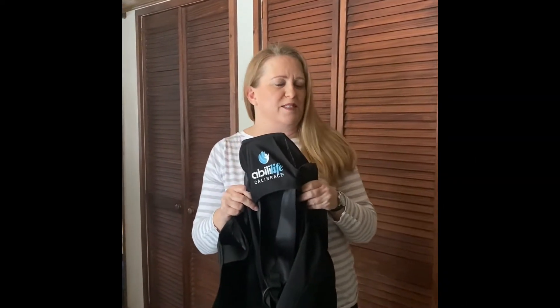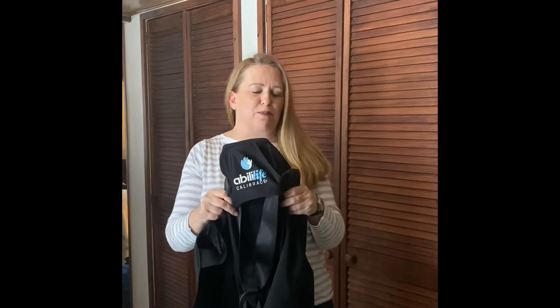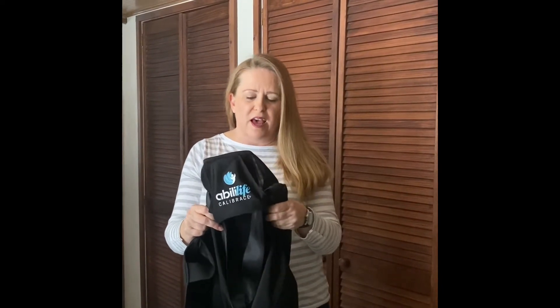Hi guys, I am doing a quick little video to demonstrate how easy it is to put on the Abililife Calibrase back brace, which is perfect for helping to correct your posture instantly and in turn it relieves back pain instantly as well.